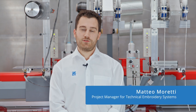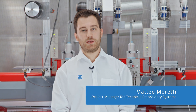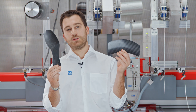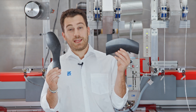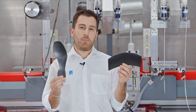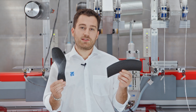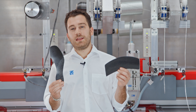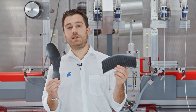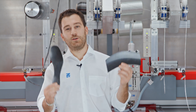Welcome at ZSK. I'm Matteo Moretti, project manager for Tailored Fibre Placement Technology. In this short video I'm going to present you with these two composite parts, which equally showcase the advantages of the technology, but at the same time they stand out by the way the same technology has been used and integrated within the manufacturing process. Let's see how.